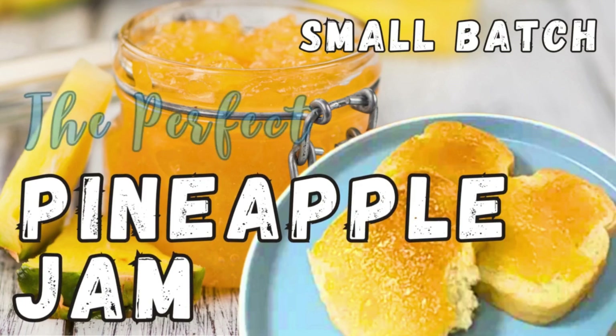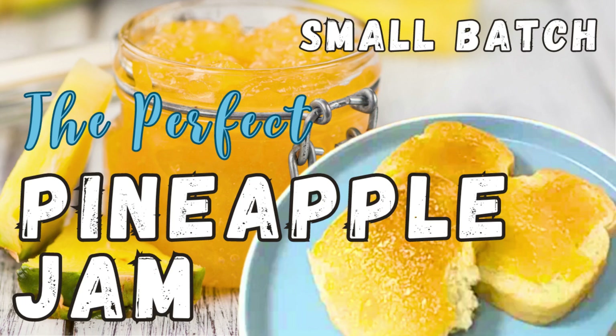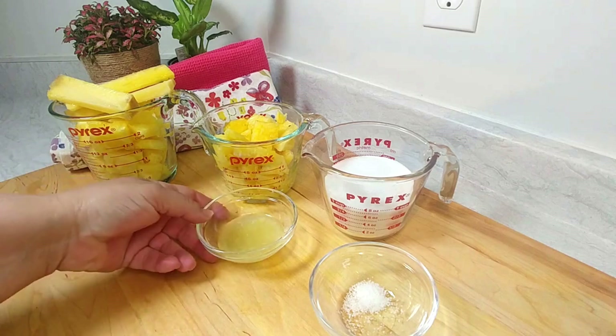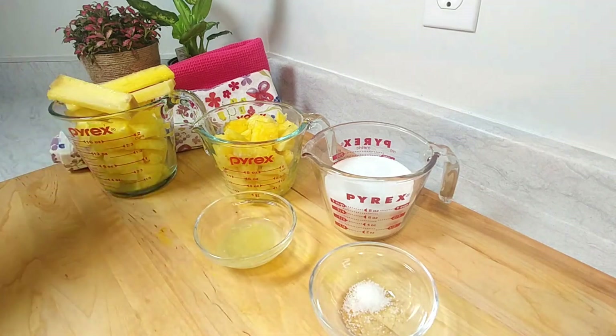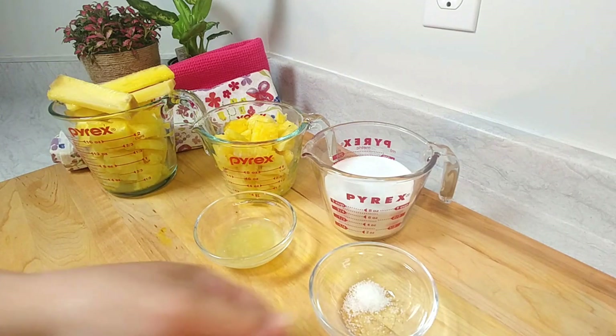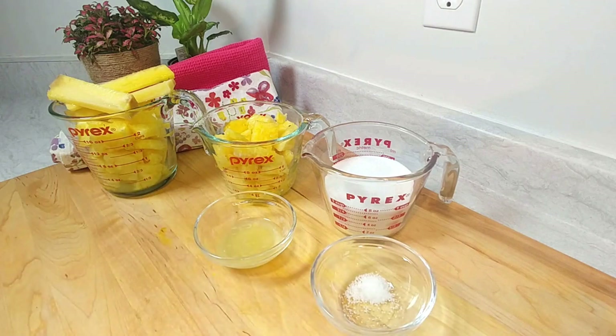Welcome all to Eat Drink and Explore with CC. Today we're making pineapple jam. I have got a hankering for pineapple jam — I grew up with it, I love it so much. This is a very easy small batch of fresh pineapple jam without any pectin, and it just needs three ingredients: pineapple, sugar, and a citrus flavor, whether lime or lemon. I always put a pinch of salt in the jam too.